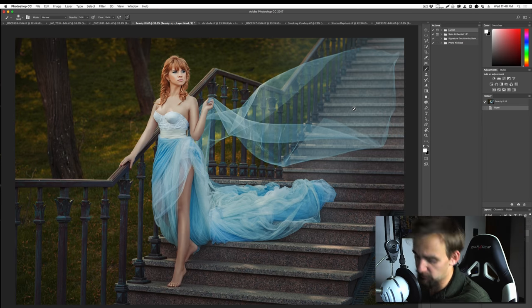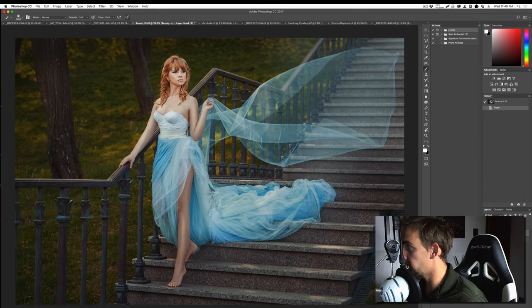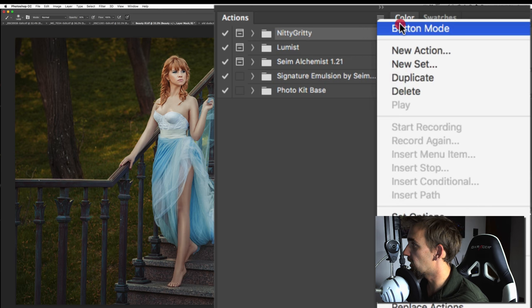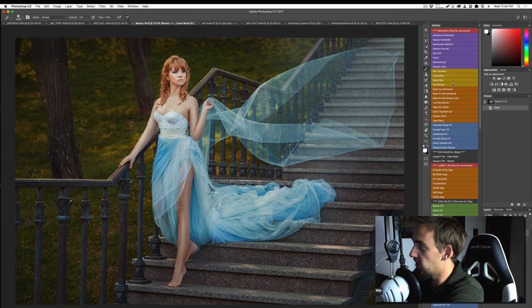I've got my actions panel and some images open to install Nitty-Gritty. We're just going to take the actions we've unzipped and drop them right into Photoshop. We'll see them open up in the actions panel, which you can find from the Window menu. I'm going to switch them to button mode — just like all our other action collections, we get a nice button mode with color coding.